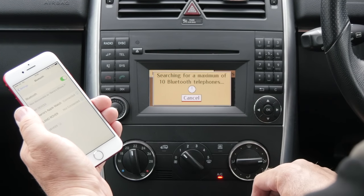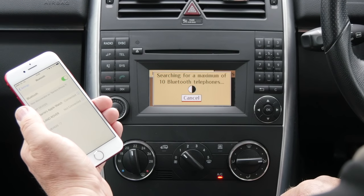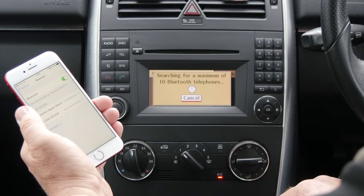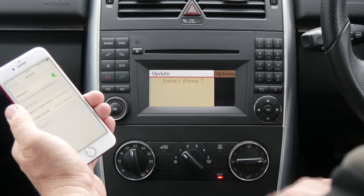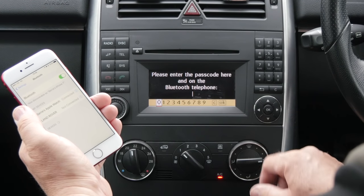Updates. Searching for a maximum of 10 Bluetooth phones. Barry's iPhone 7. Arrow to that and click OK.